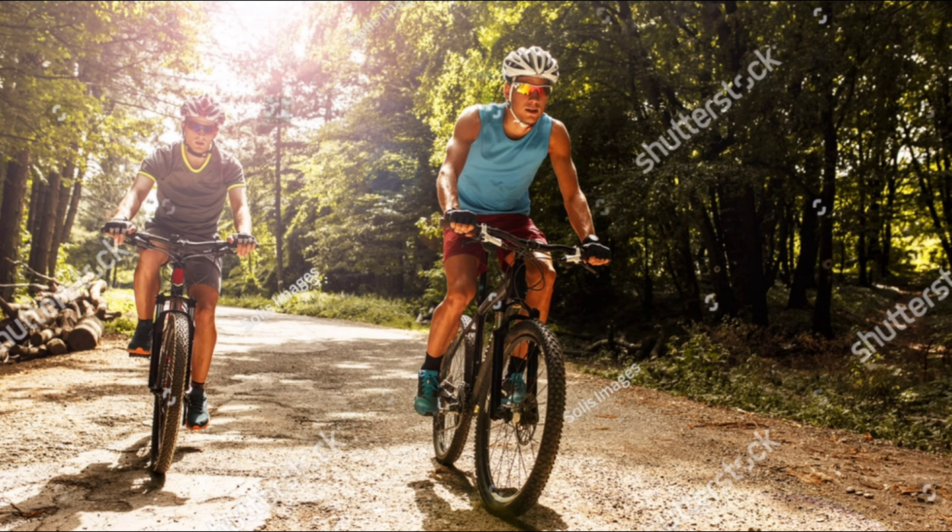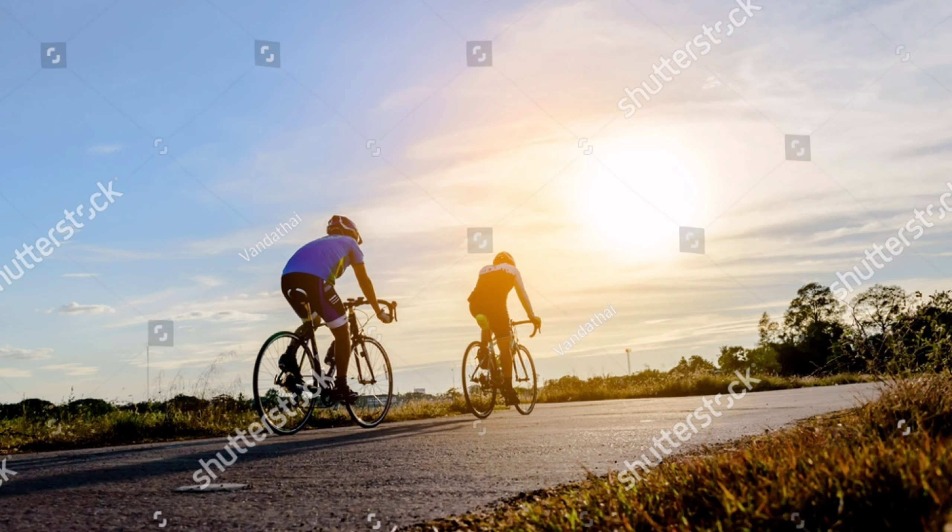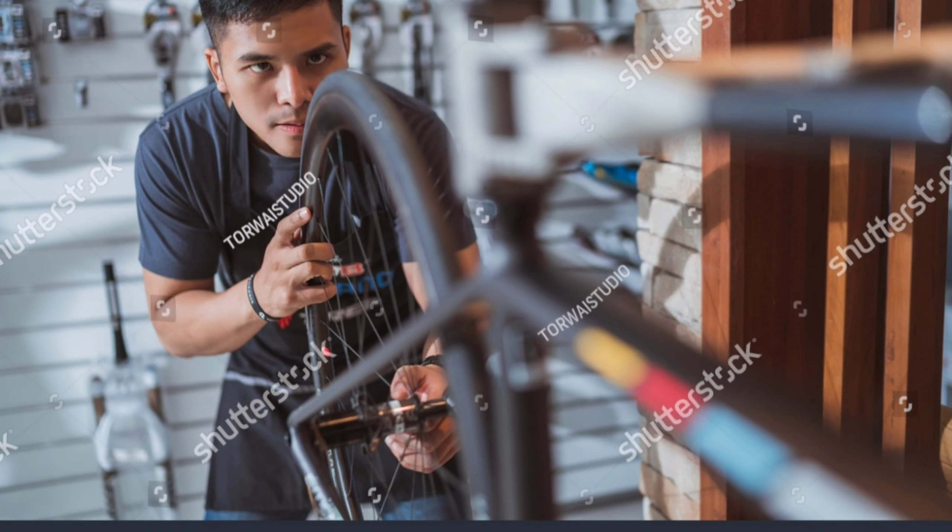One evening, the narrator accepted his friend's proposal to go for a long bicycle ride. He got up early and started waiting for his friend. His friend came half an hour late. He then examined the narrator's bicycle and shook the front wheel with force, not heeding the narrator's request not to hurt the machine.